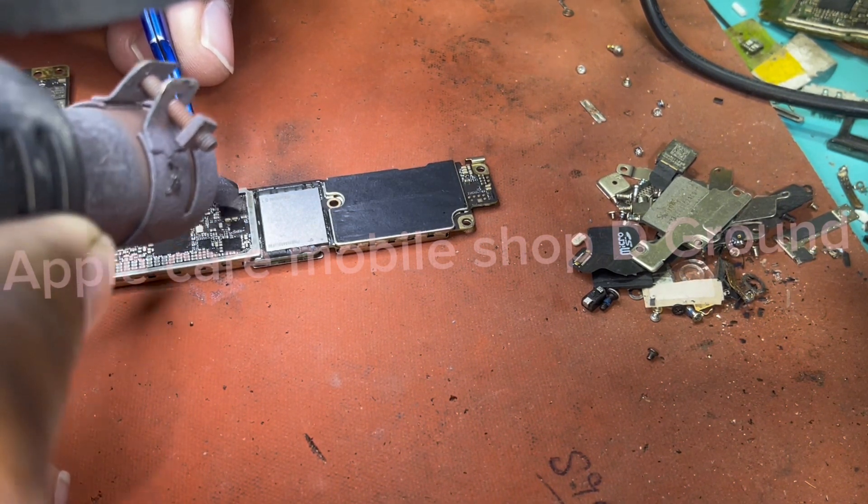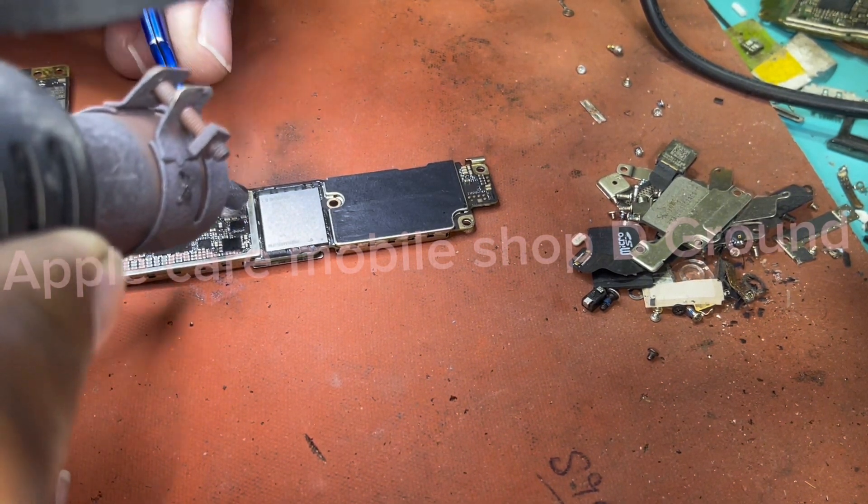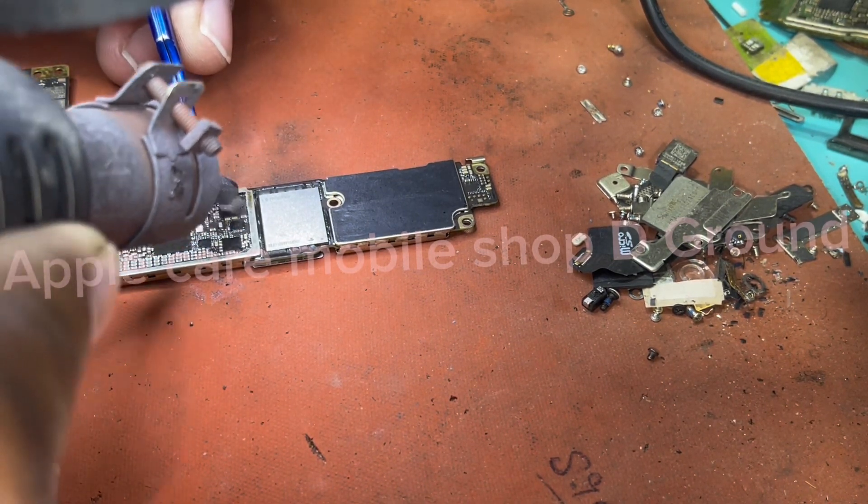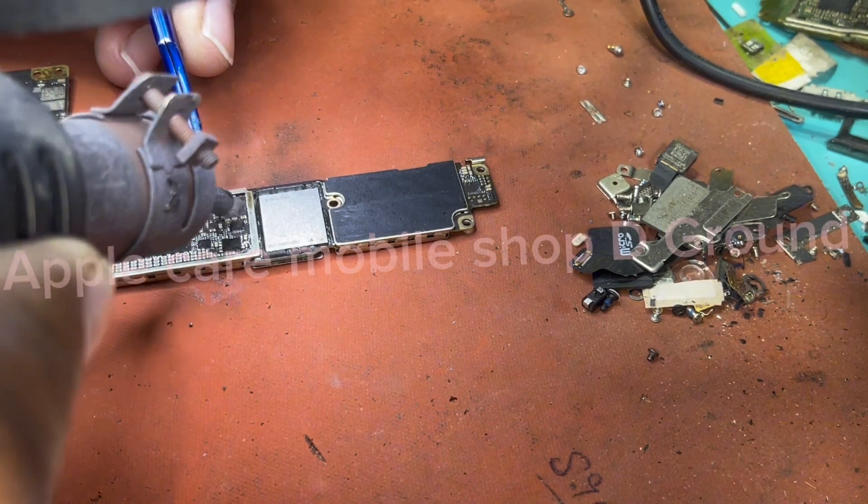Before proceeding with the repair, please satisfy yourself that you have the appropriate experience and ability and are prepared to undertake the work.